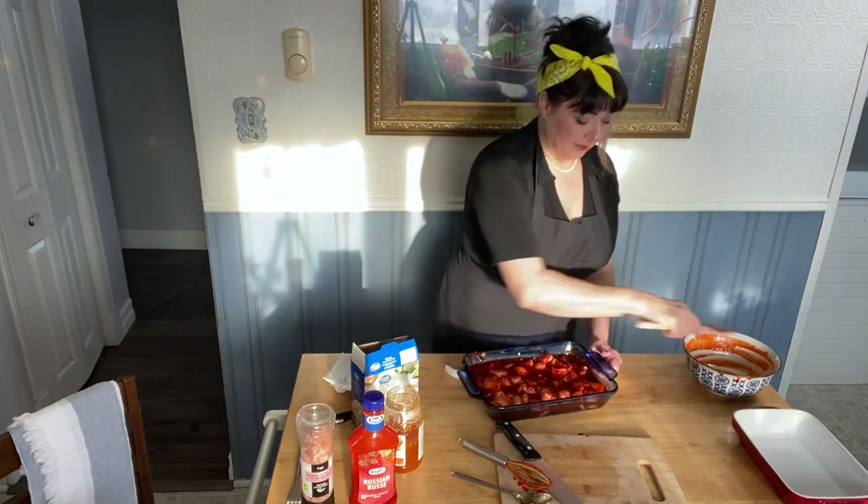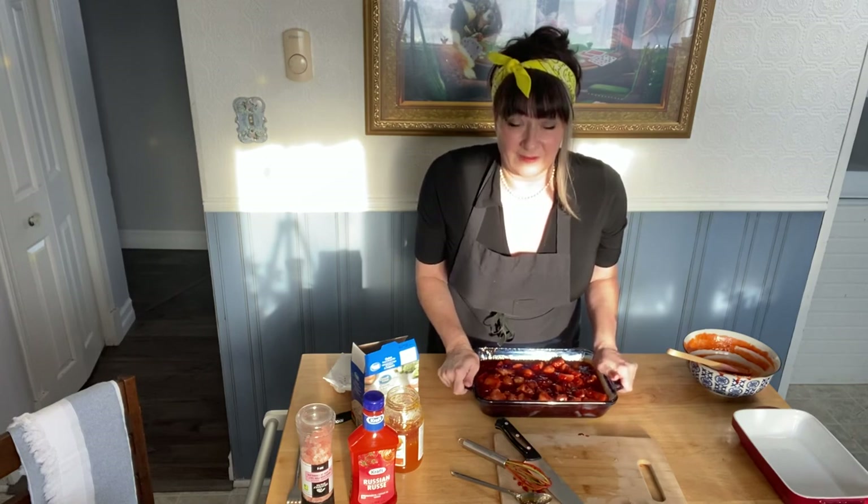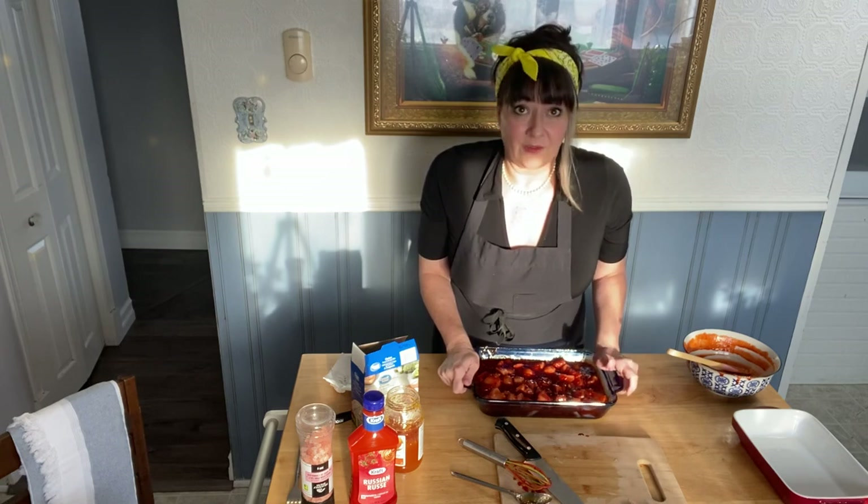Just like that, supper is prepared. I'm going to put it in my oven downstairs — I've got the wood stove going — at about 350°F for an hour. Take it out and enjoy it. You can serve it with rice, you can serve it with potatoes, whatever you like, or eat it on its own. I hope you're having the most beautiful day. Thanks for watching, and please subscribe. Bye.